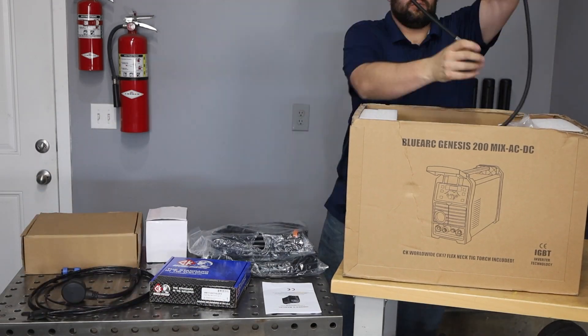I'm going to show you how to set up and use the Blue Demon BlueArc Genesis 200. Let's start off by looking at everything that comes in the box.